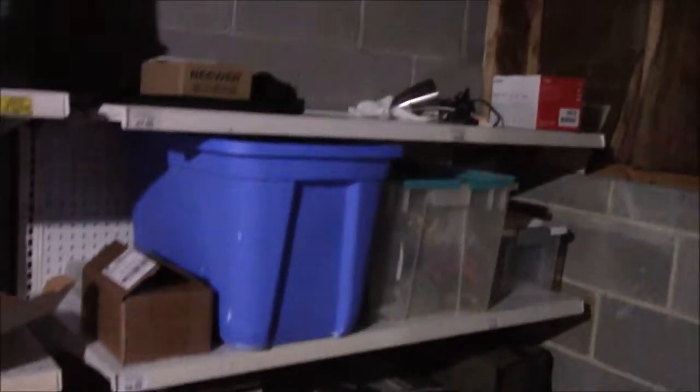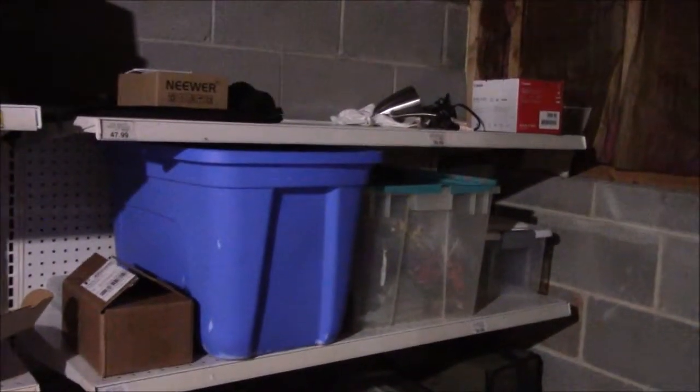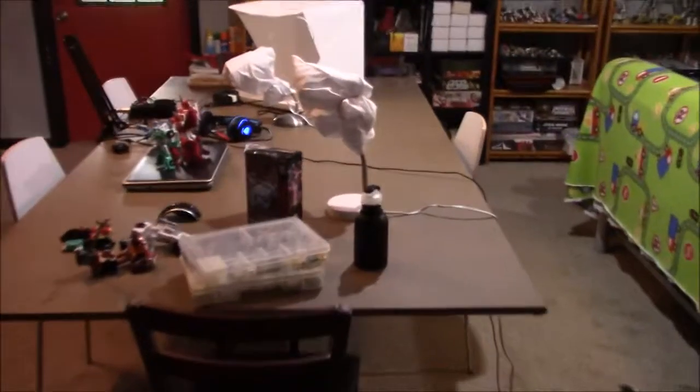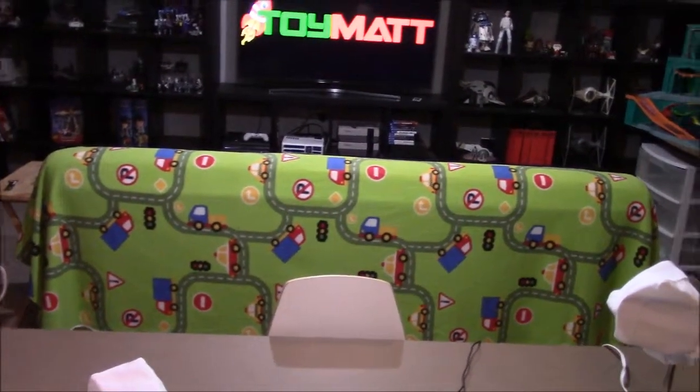Towards the end, these last two boxes — that is where I sorted out that large Transformers collection I got a few months back. And then some more miscellaneous stuff where I store my video setup when it's not in use, and a box of miscellaneous toys. But yeah, this is the Toy Mat collection. How do you display your toy collections? Share it in the comments below, share it on social media — Instagram, Twitter, etc.